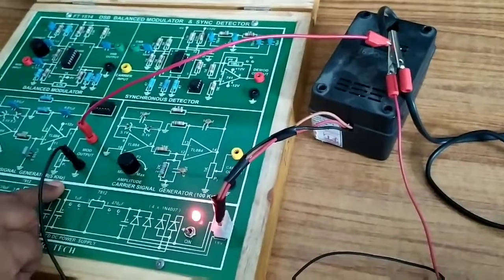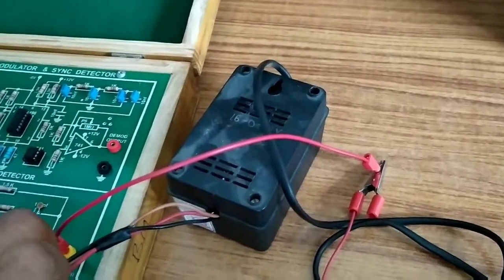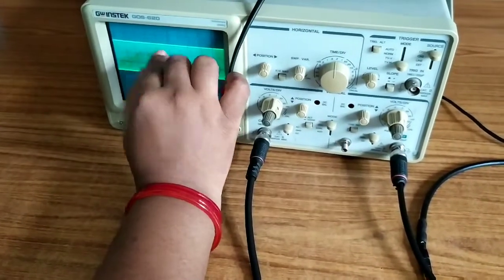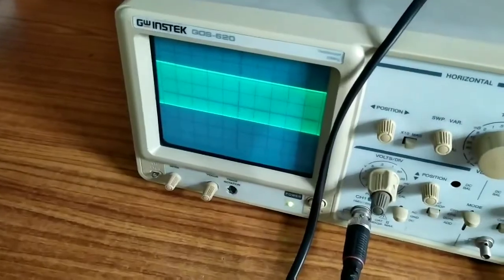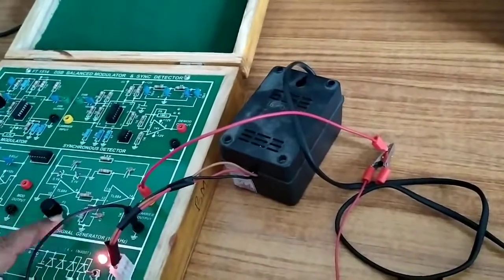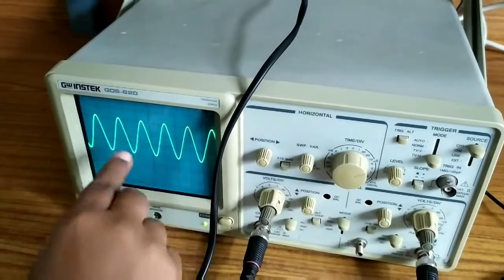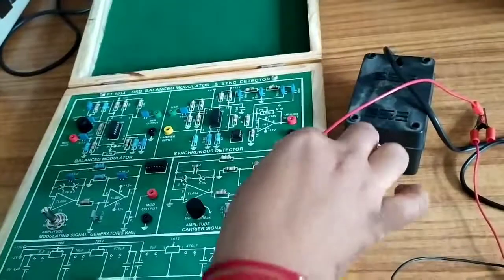Next, this is the carrier signal. The positive and negative terminals are connected. The carrier signal has a maximum amplitude of 0 to 3 volts. By adjusting the time per division we can observe the waveform, and the carrier frequency is 100 kHz.